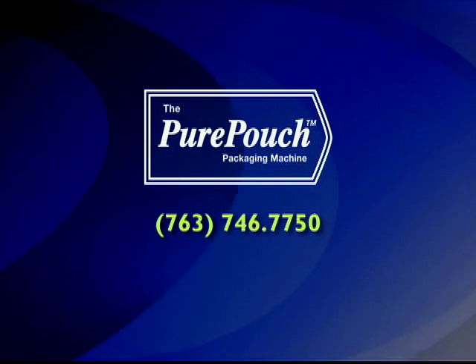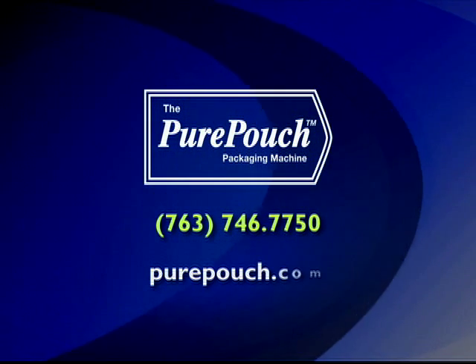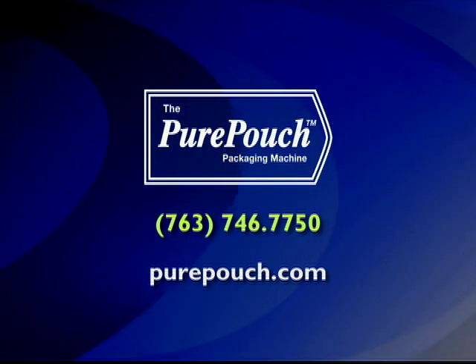For an evaluation of your needs, call us or visit us online at purepouch.com.